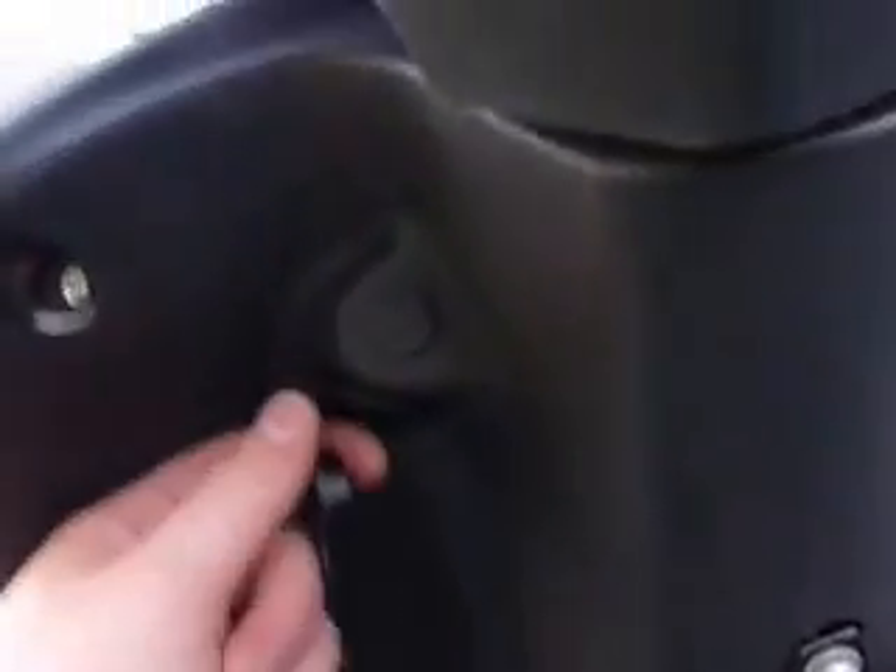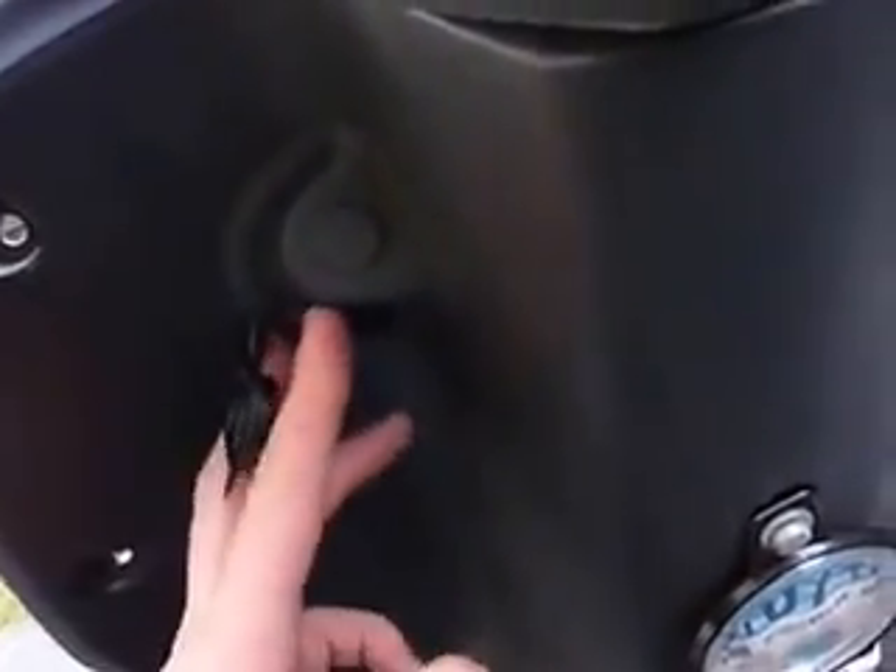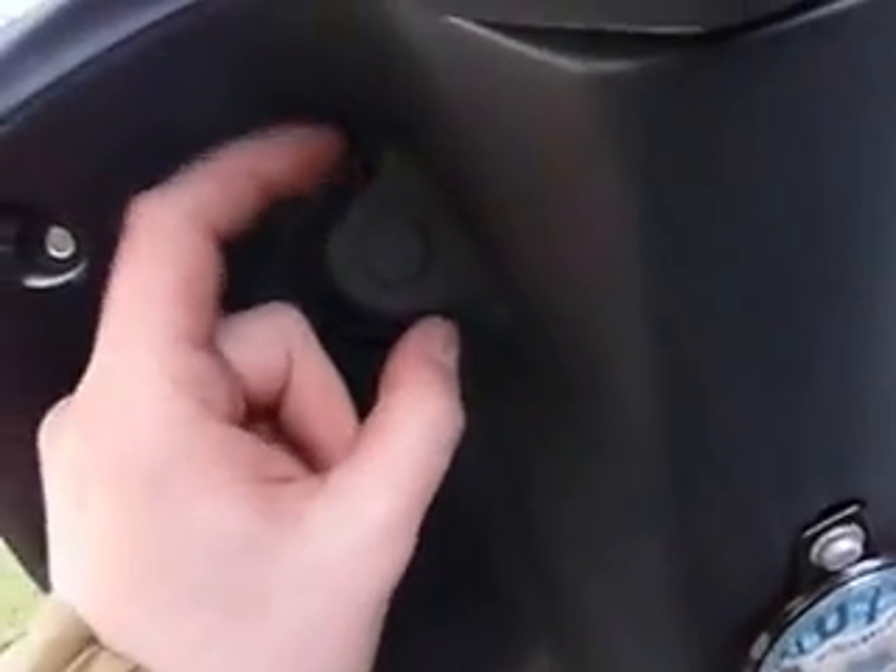I could probably have installed it up here, but this spot is actually a mirror image of where the ignition is — the ignition is on one side and there's a blank panel on the other. Looking at the size of it, I think it would overlap a little bit there, so I stuck it underneath instead.